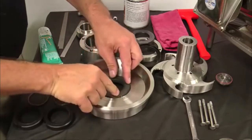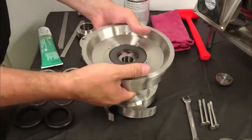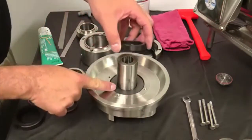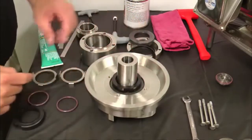Install the L-gasket and seal seat into the back plate with a new seal facing up. The L-gasket should fit fully into the back plate. Install the back plate onto the impeller. Use your fingers to protect and guide the opening in the seal seat over the impeller shaft.